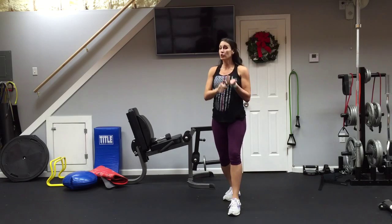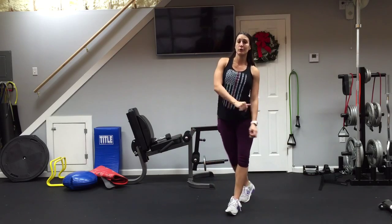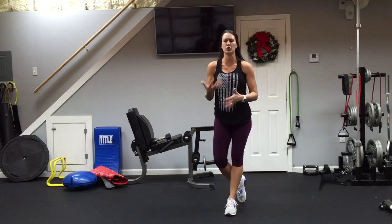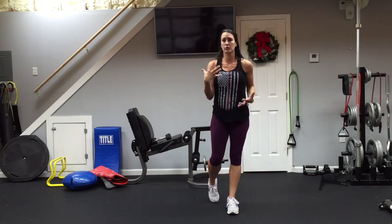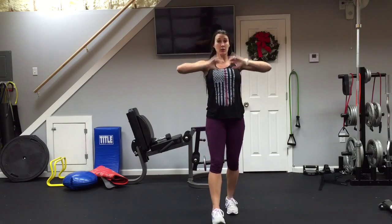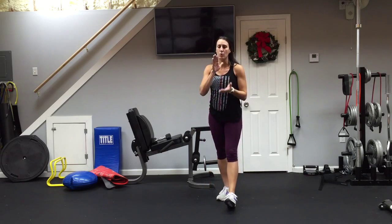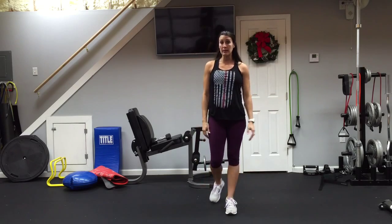First, go warm up if you haven't already. We're going to go right into it without adding the warm-up into this video. Make sure you stretch, do something in place like jogging, jumping jacks, go take a jog around the block, or use a piece of equipment — make sure all your muscles are warmed up before any resistance workout. I am in my second trimester, so I'm going to have to modify a few things, but I'll show you what to do whether you're pregnant or not.